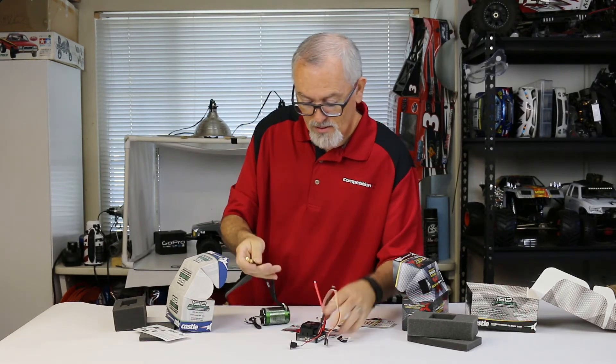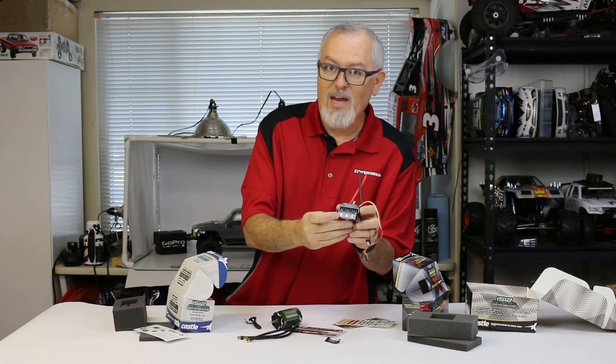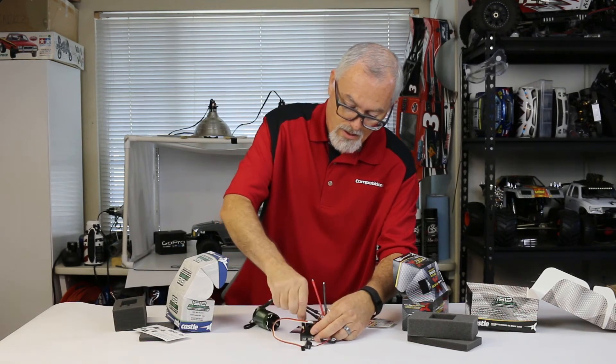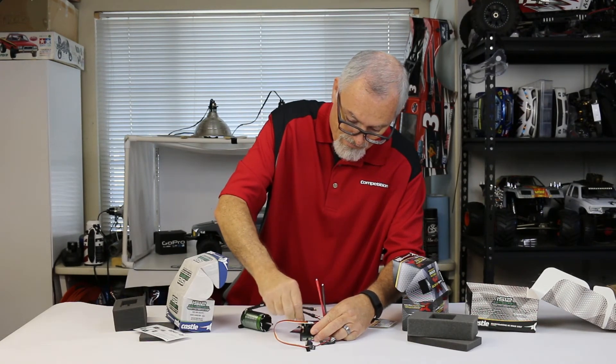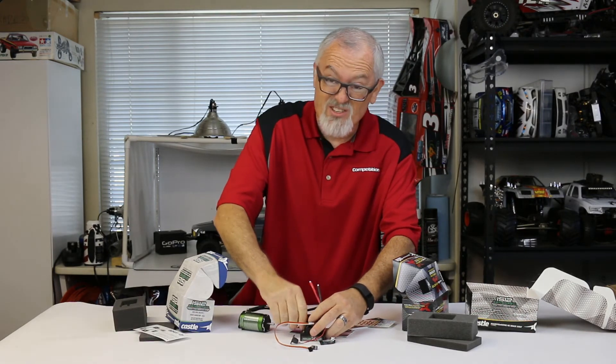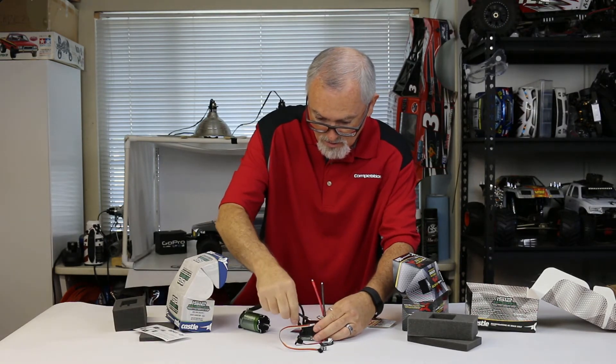You have A, B, and C on the back of the motor, and a large A, B, and C on the side of the ESC. So basically A goes to A. These are a little tight — that's good, that means they're never going to fall out. B goes to B.